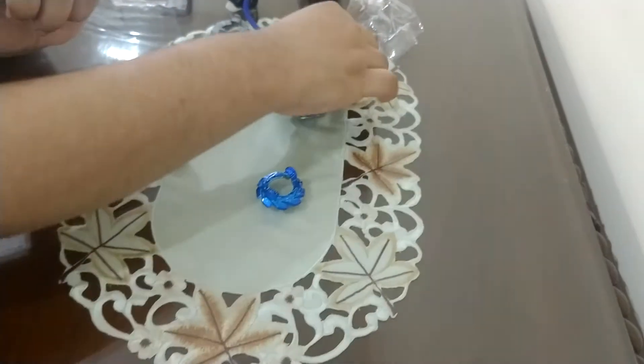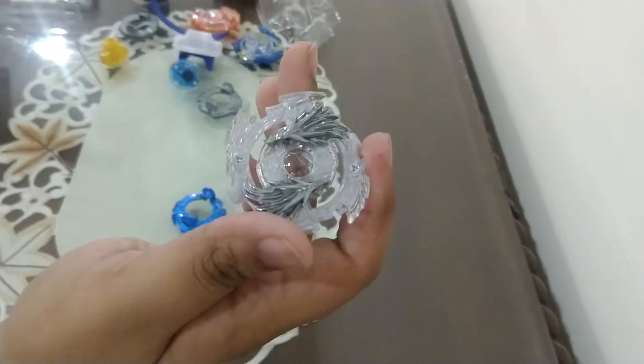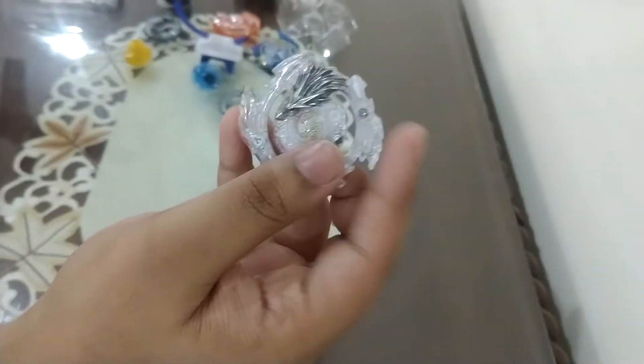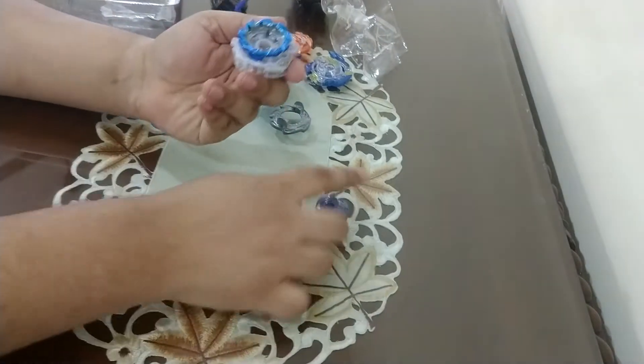And the layer again — nice dual layer, left spinning, with two metal dragons. Very nice Beyblade overall. I'll stick the Beyblade later. Now let's put it together — it's left spinning.